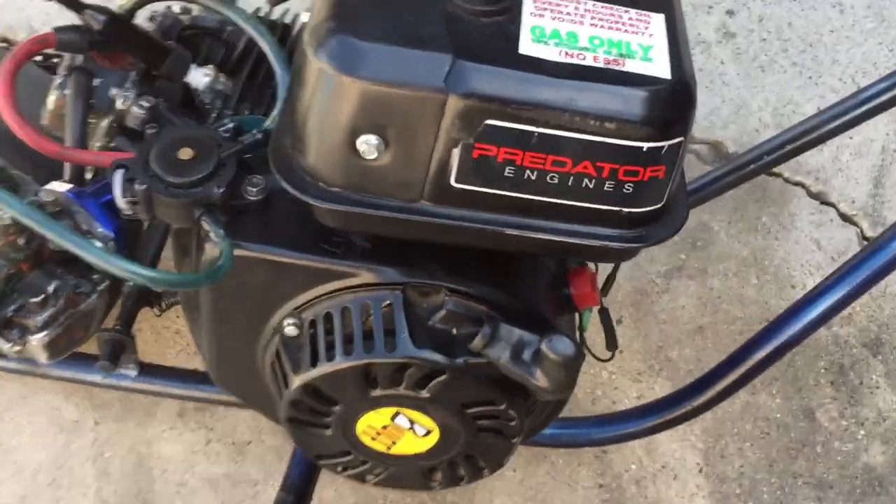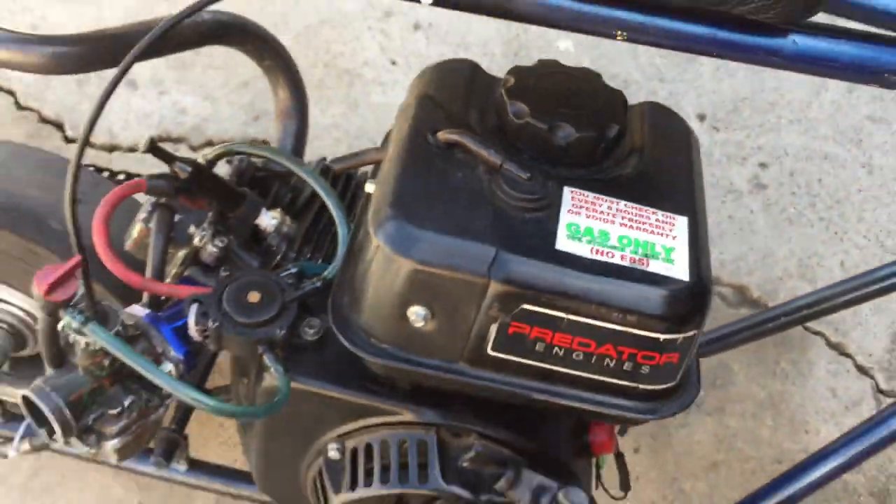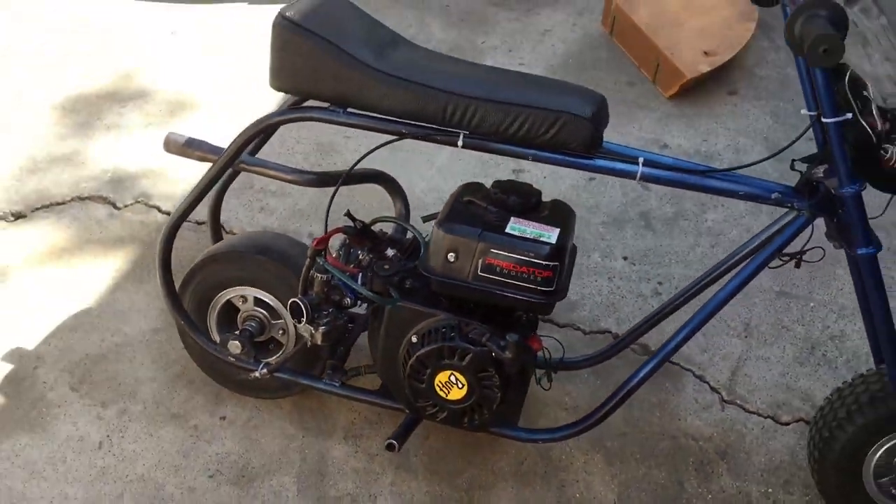It's a Predator 212. I run 83 octane gas. I see y'all putting race gas in your bikes, but hey — peace out.